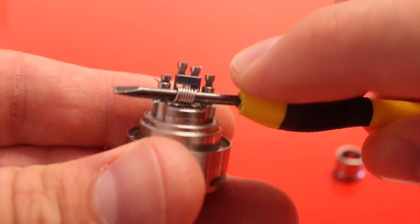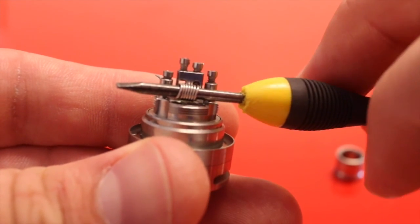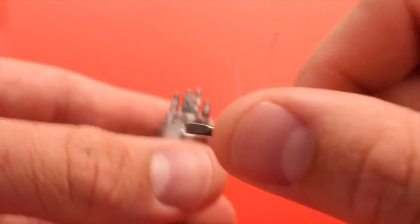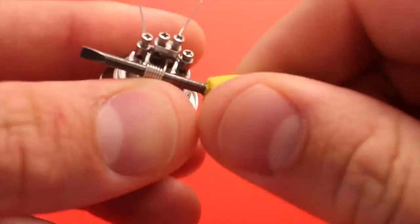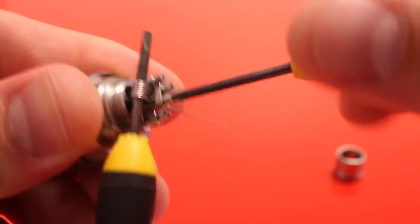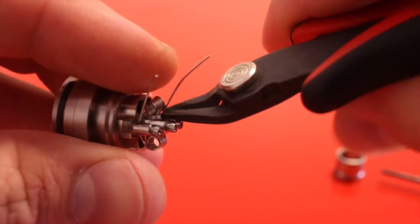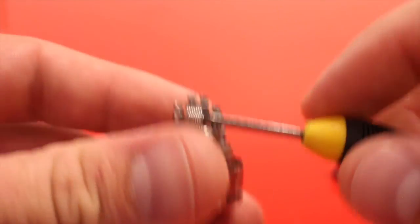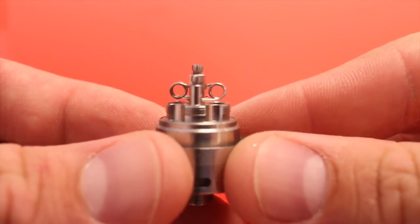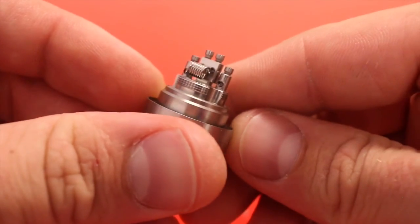Just like on the Goblin Mini, push this first coil down so you can see through the other positive hole — that way you can get that lead up and over the first coil. Pull your coils up to the center and make sure they're about the same height and about the same distance from your center post, then pop this on your mod and tweak them up.